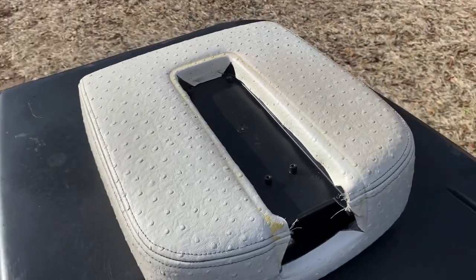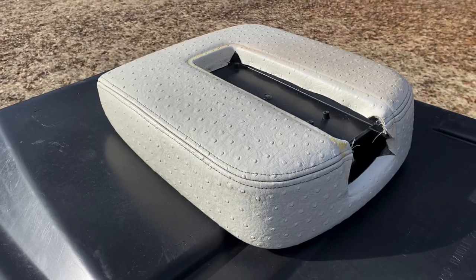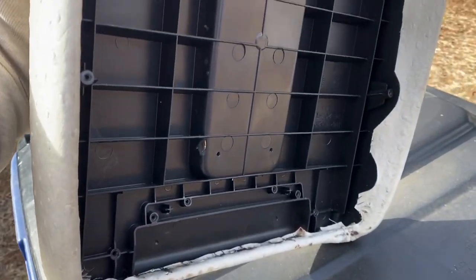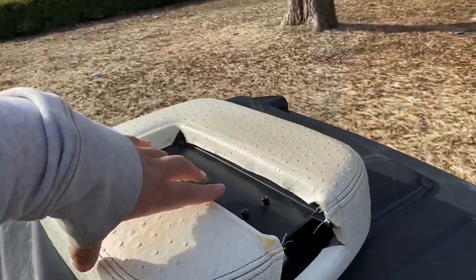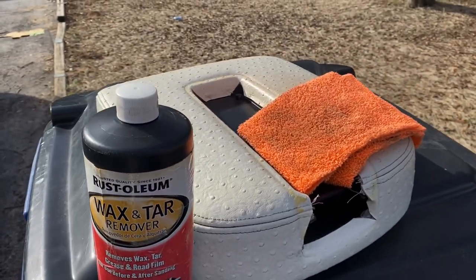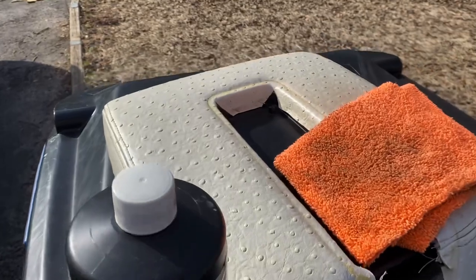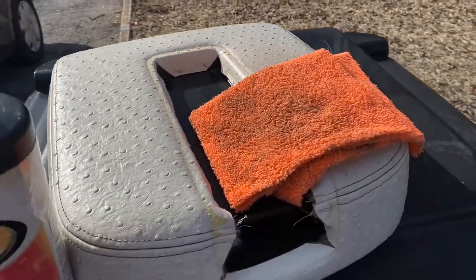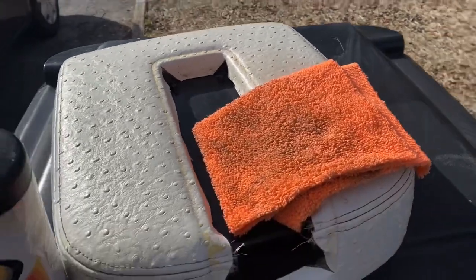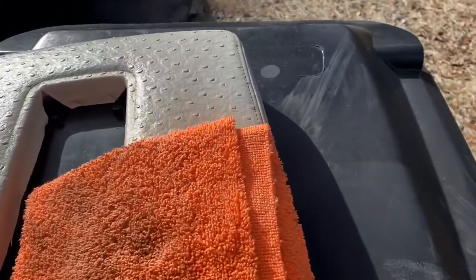We're going to start off with preparation. We're going to wipe it down with some wax and grease remover. I already got all the plastic trim off, now we just got to prep it. I'll be using some Rust-Oleum wax and tar remover — you can get this at Walmart — and a cloth to wipe it down, also from Walmart. This is one of the most important steps: prepping. So I'm going to wipe this down before I paint it.